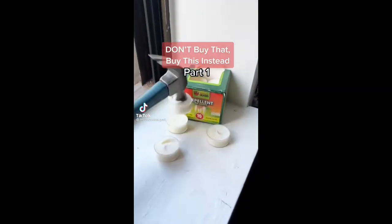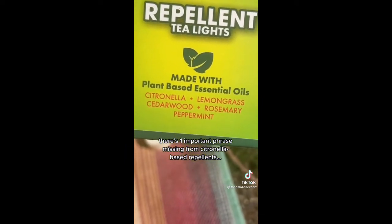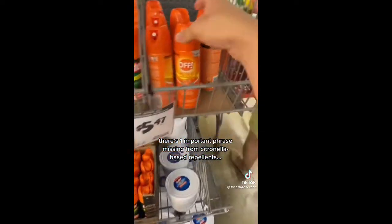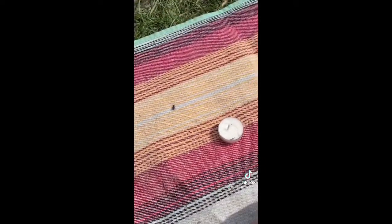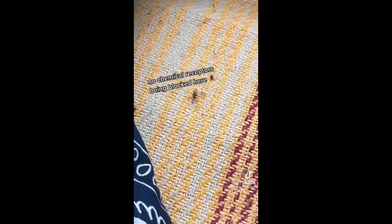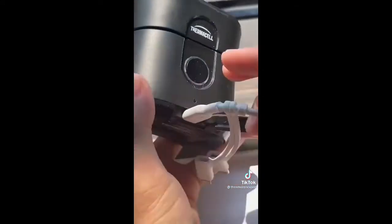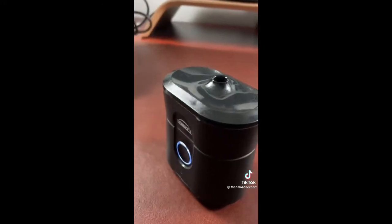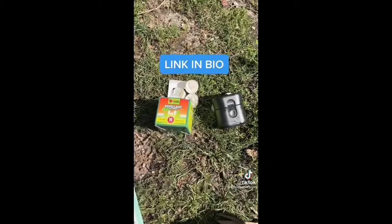Don't buy that, buy this instead, part one. If you want to keep mosquitoes away, do not buy citronella candles. The EPA files essential oils as a minimum risk pesticide, so citronella-based products don't undergo the same testing as other repellents. That's why they can't say they repel mosquitoes — all candles repel because of the smoke, but unlike other repellents they can't say they'll protect you from mosquitoes that spread diseases. Essential oils also evaporate quickly and block very little of the chemical receptors that bugs use to find you. Instead, get one of these — it's a Thermacell radius, a spatial repellent that works by vaporizing a diluted liquid repellent. It's the only kind that uses a USB rechargeable battery, makes no noise or odor, and a study by the Department of Defense even found it protects people from bugs by 25 feet in Costa Rica. This actually does what people think citronella does — link in my bio.